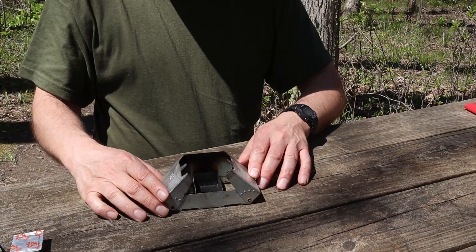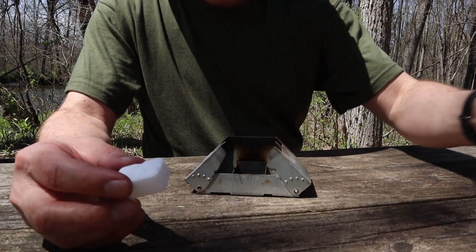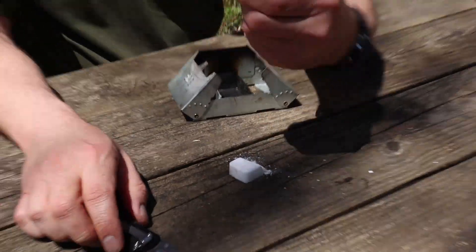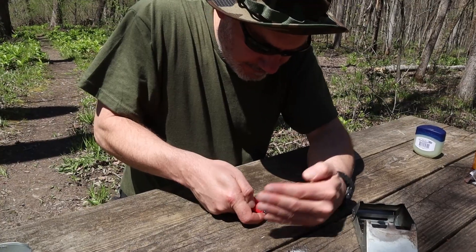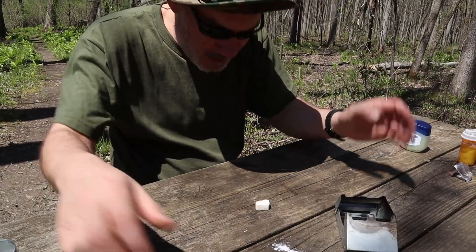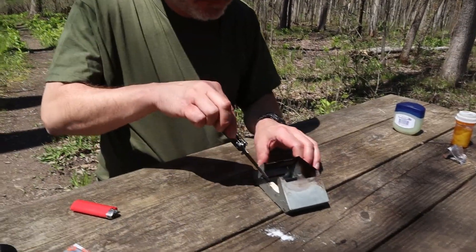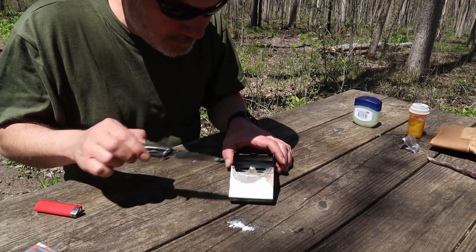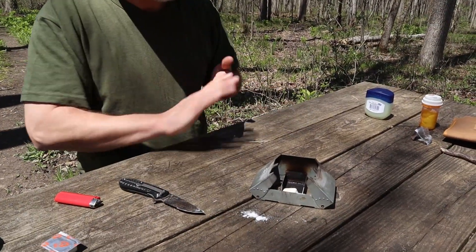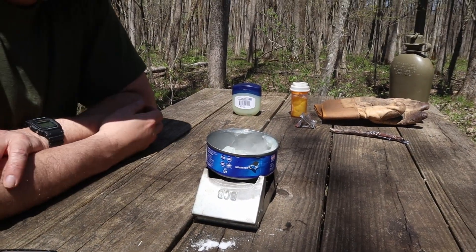Piece together the BCB stove. Here's what it looks like. Open up the fuel tab — in this case, an Esbit tab. Cut off a chunk of it. Light it on fire. Put it into the BCB stove trough, and place the tuna can with Vaseline on top to let it cook.